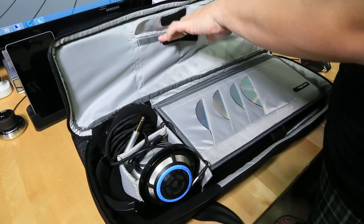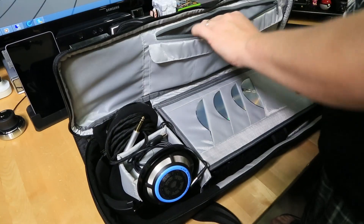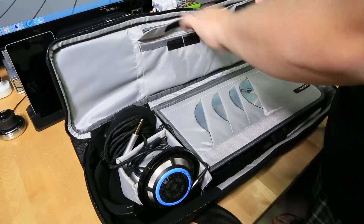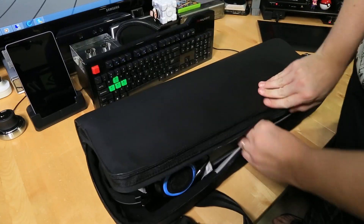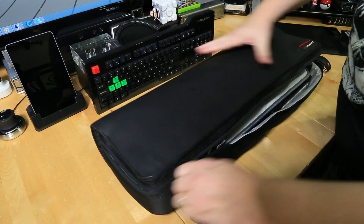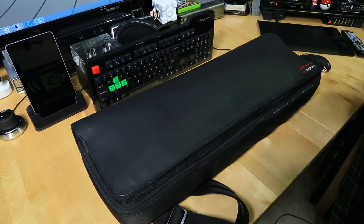There are additional pouches up here for extra stuff, though they're pretty shallow. We'll put an Ouya controller in there and an Xbox 360 controller and close that up. The front pockets look like they're best used for cables — USB cables and such. Let's go ahead and close this up and zip it.